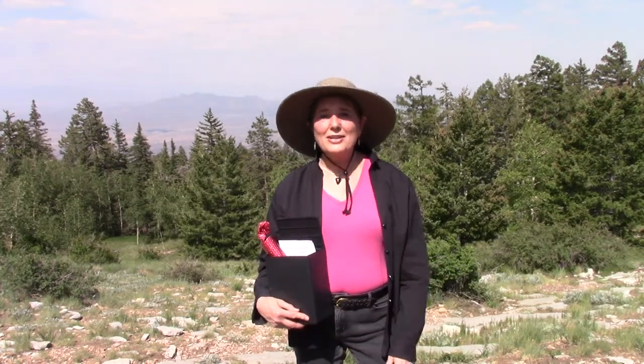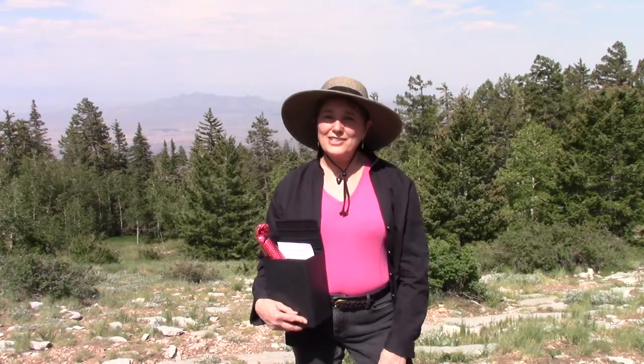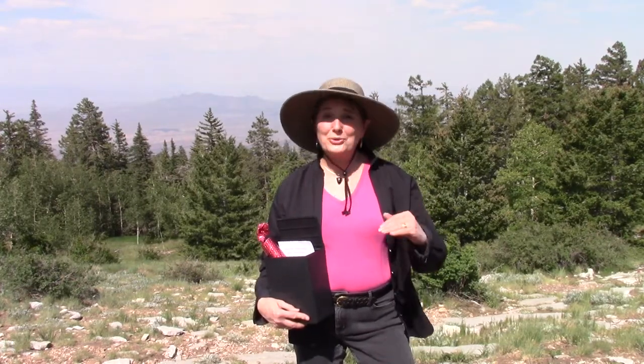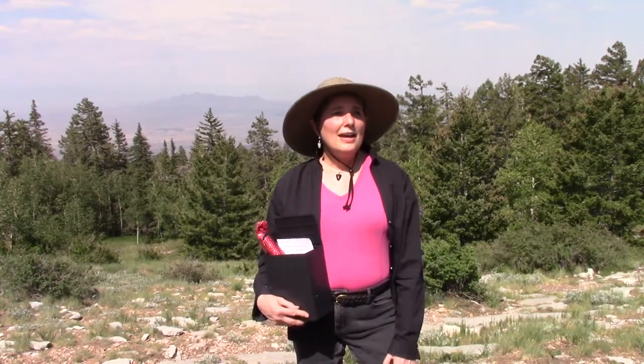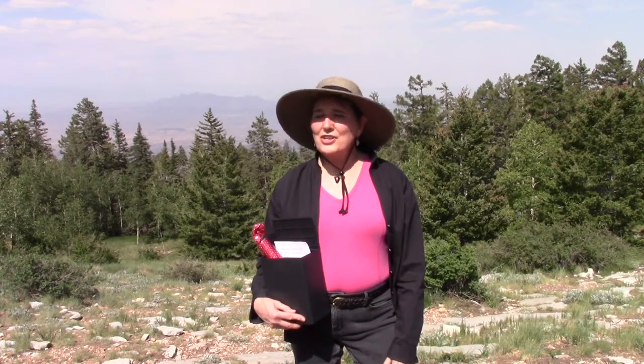So we are here on Sandia Crest, where probably many thousands of Albuquerqueans have their ashes scattered. I've chosen this spot, which is slightly below the crest on the east side of Sandia Mountain, because it's sheltered from the wind. It has a wide view of the sky because Pete loved stargazing — he introduced me to astronomy. There are beautiful wildflowers up here in shades of purple and blue and red and yellow. You can hear the wind blow.